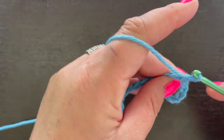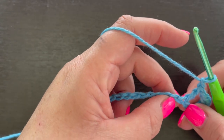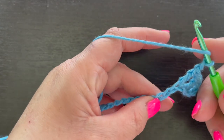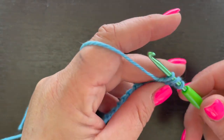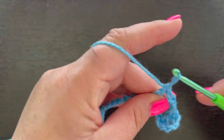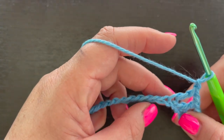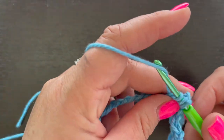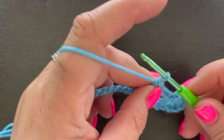We're going to repeat that all the way down to the end. Skip the next stitch, go into the next one, and double crochet: yarn over, insert your hook into that chain, draw up a loop, yarn over and pull through two loops, then through two loops again, then chain one. So it's skip, then double crochet plus chain one in the next stitch, all the way to the end.